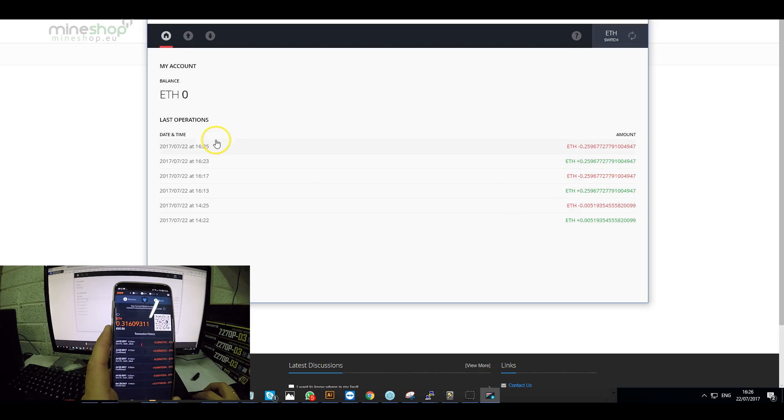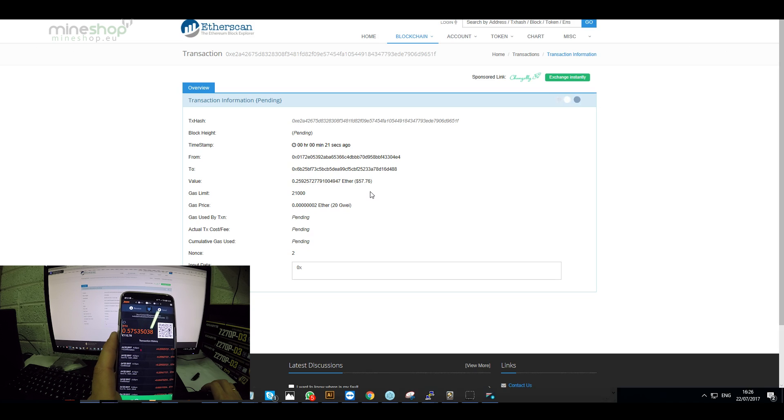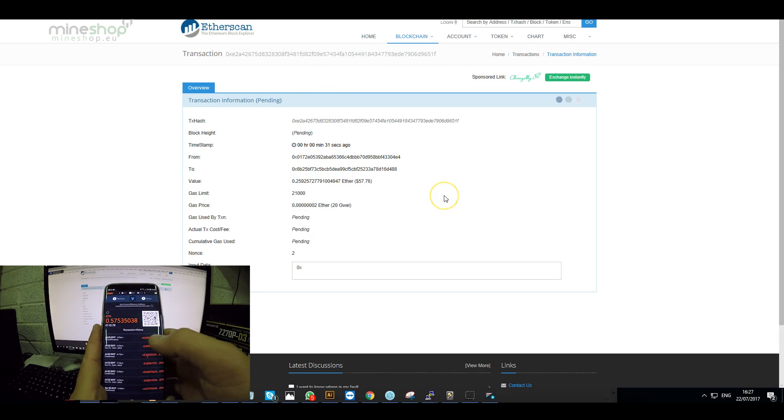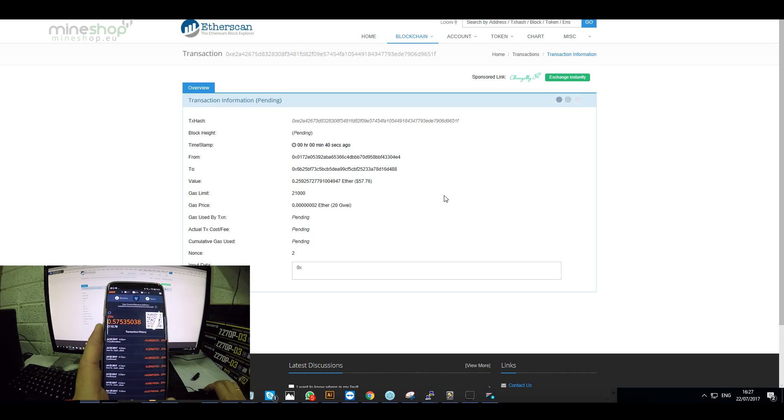You can see the transaction left the account. You can check this transaction on Etherscan — it shows it's going to my wallet address, though it's still pending. After a moment, the transaction came back into my wallet: I have received 0.25 Ethereum back, which is worth 50 euro.